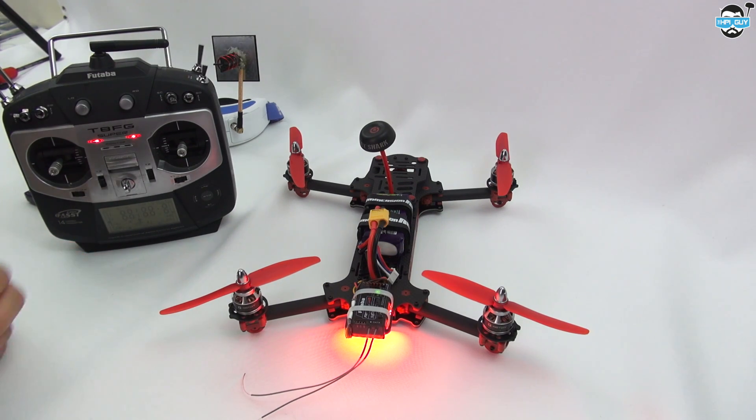So that's my quick initial setup of the Vortex. Hopefully if any of you guys have had the problem I had, you'll know how to fix it now. Just go into your endpoints and adjust all the channels — all the way from 1000 to 2000 on your endpoints and you should be good to go. Hopefully I'll be able to get out soon and take it out with a GoPro or a Mobius on board, although unfortunately there's no power cables on there to power those cameras.